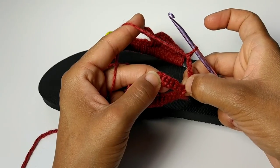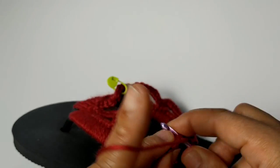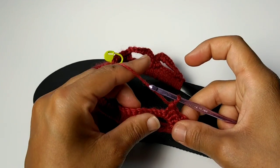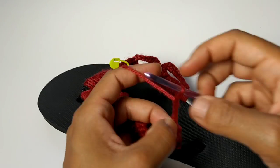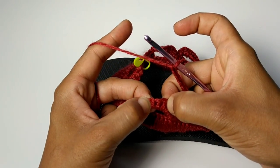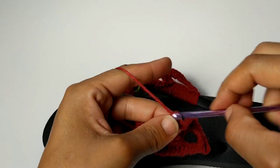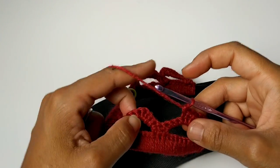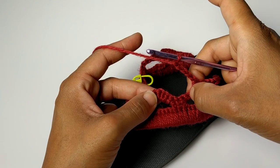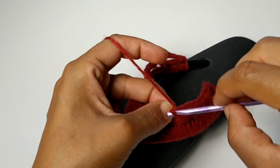We're going to skip the first three stitches — one, two, three — and place one single crochet into the next three stitches. Chain five — one, two, three, four, five. Skip seven stitches — one, two, three, four, five, six, seven. Single crochet into the next three stitches. Once again chain five, skip seven stitches. This time stop — we're going to place one single crochet into the next stitch and stop right here.